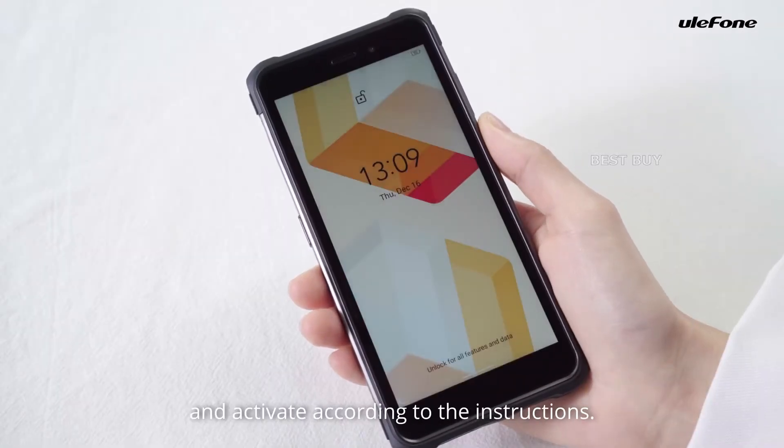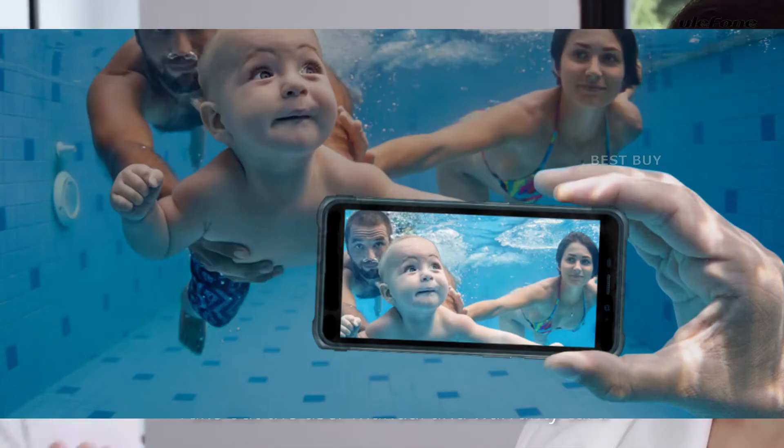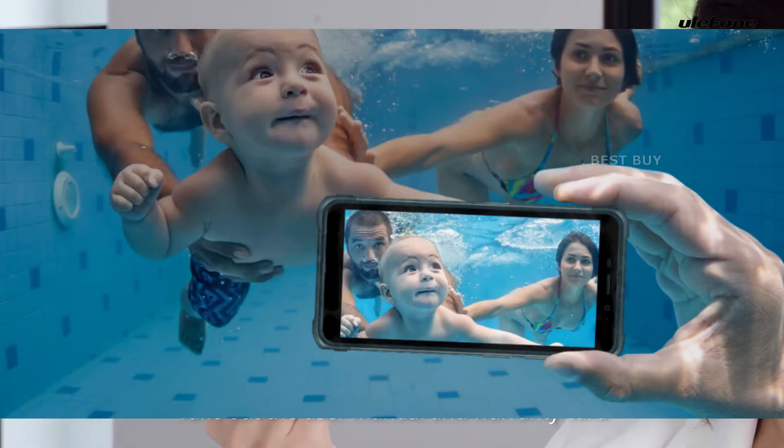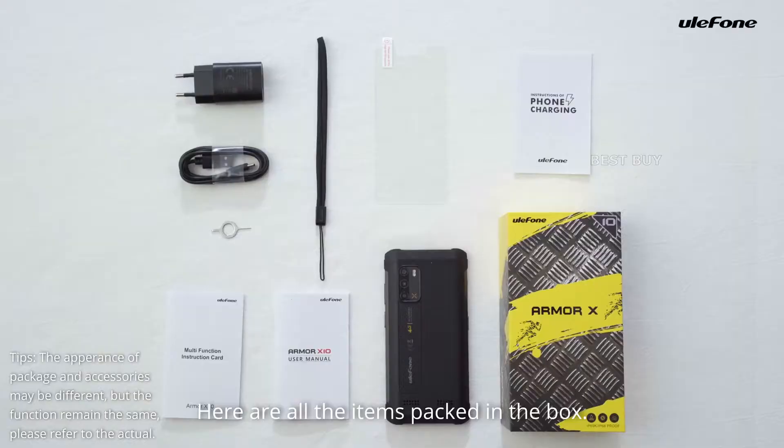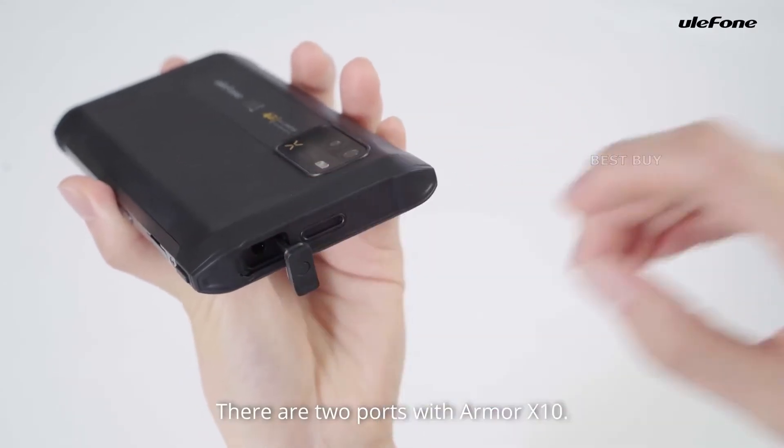For example, the most popular PTT platform, Zello, allows the phone to function as a walkie-talkie. It also has a 3.5mm headphone jack and a Type-C charging port.